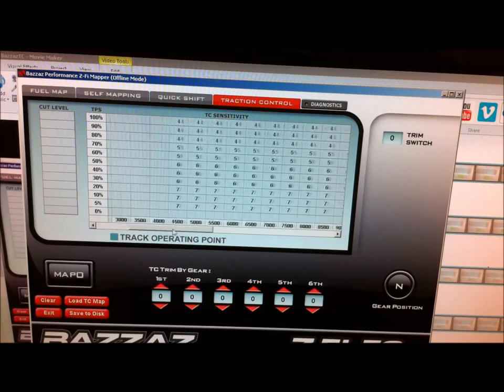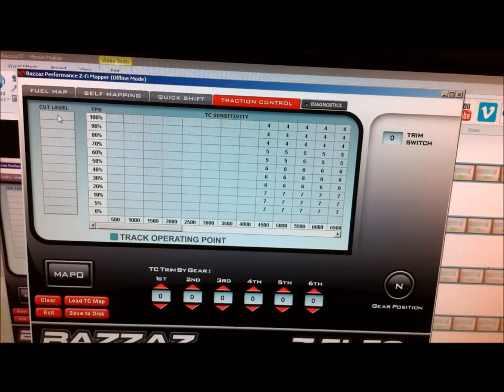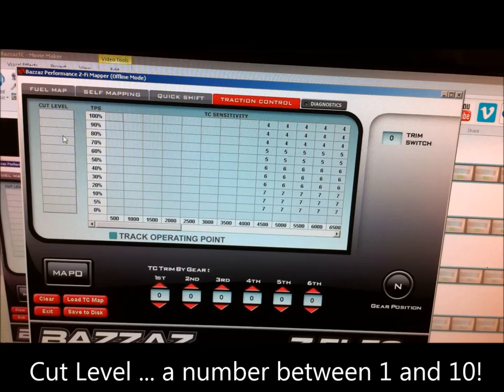Also remember, once you've dumped your map into the spreadsheet within the Pizzazz software, just remember to put in your cut level, which is the column on the left-hand side. The cut level is a number from 1 to 10 — these numbers don't really mean anything, they're just a relative number. 10 being the strongest cut to the spark and 1 being the weakest. You may want a stronger cut at lower throttle openings and then a lesser cut as the throttle opening gets bigger because you're out of the corner with less lean angle. Whatever you do, make sure you put a number in there because if you don't it won't be working.